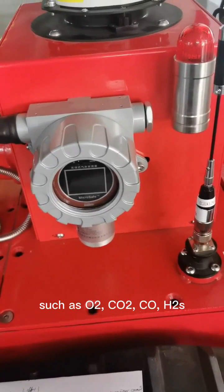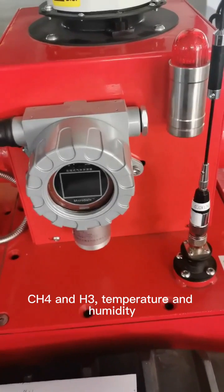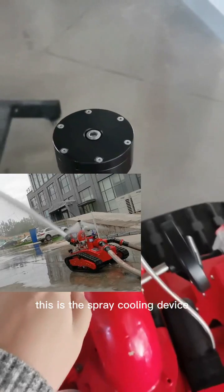The detector supports multiple gas types including CO, CO2, temperature, and humidity monitoring. This is the spray cooling system.